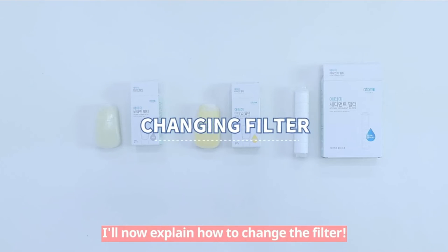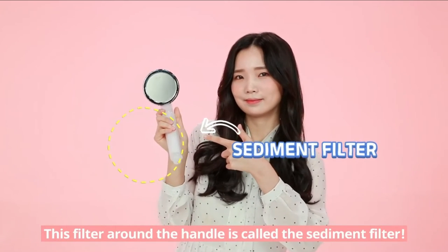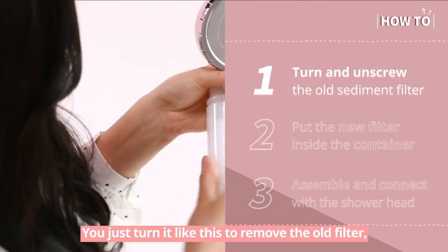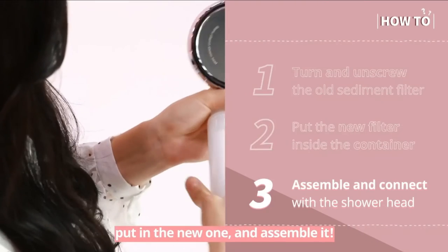I'll now explain how to change the filter. This isn't difficult at all, so just follow me. The filter around the handle is called the Sediment Filter. You just turn it like this to remove the old filter, put in the new one, and assemble it.